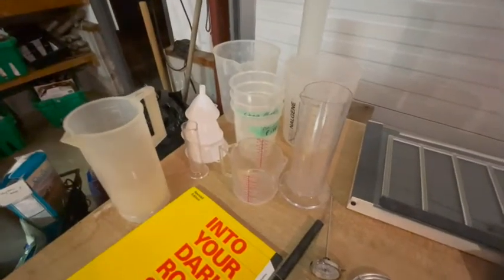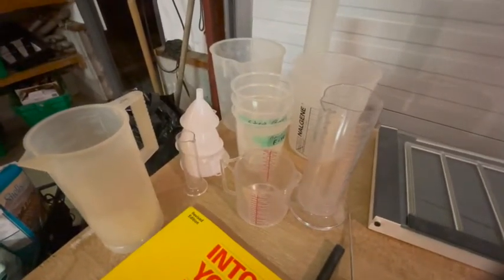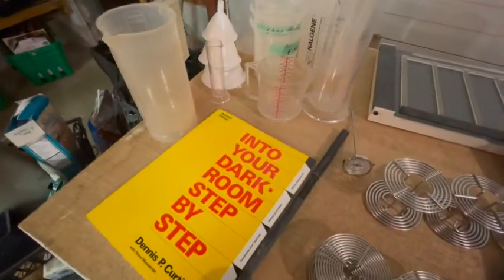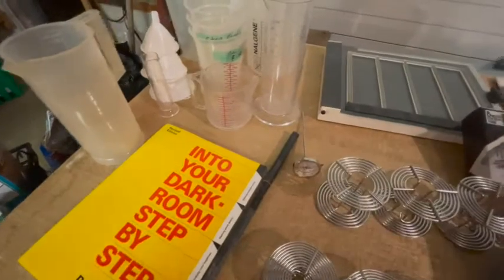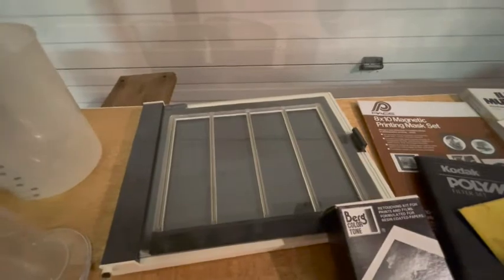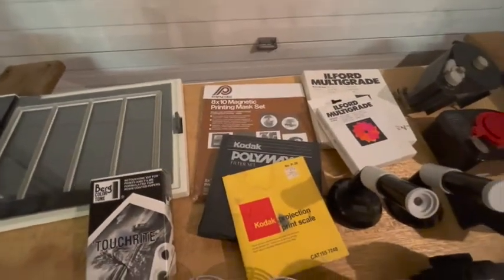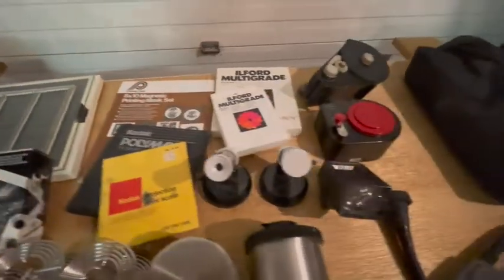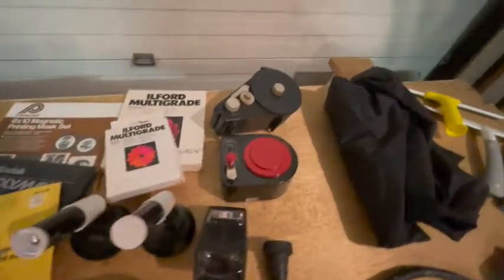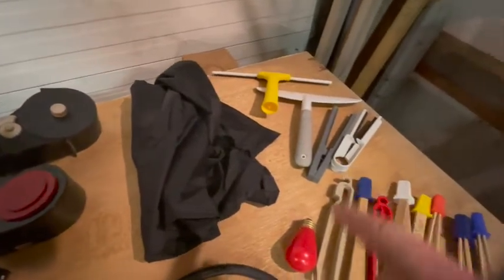We have a bunch of graduated cylinders, funnels, etc. Different pitchers for mixing chemicals. We have the book on how to do it all. We have a couple of thermometers here. I believe that's a tray for making contact sheets. There's a whole bunch of filter things for on the enlargers, I think. A couple of the focusing things that are dense — I can't remember the fancy name. Some film rollers, film bags, squeegees to clean the film.